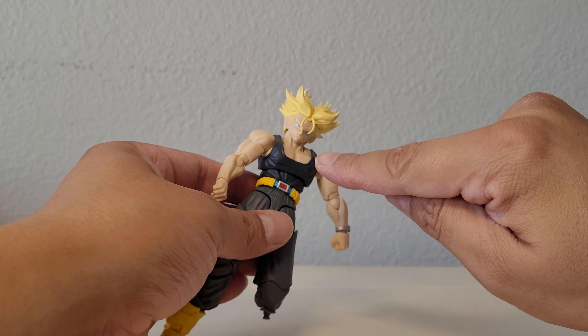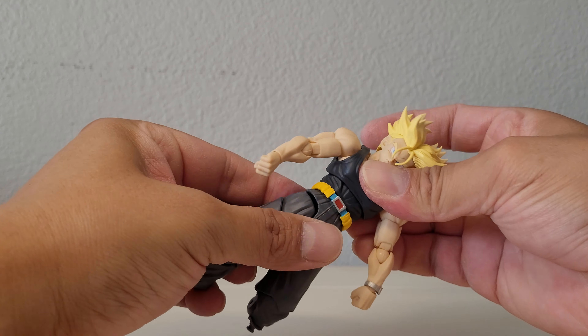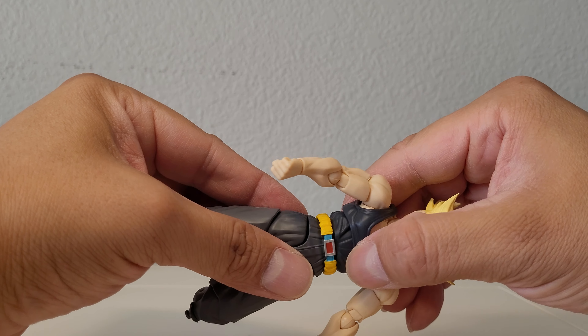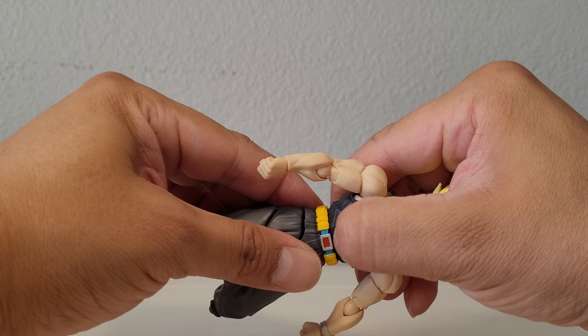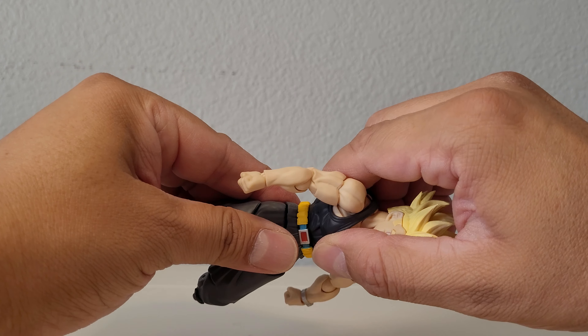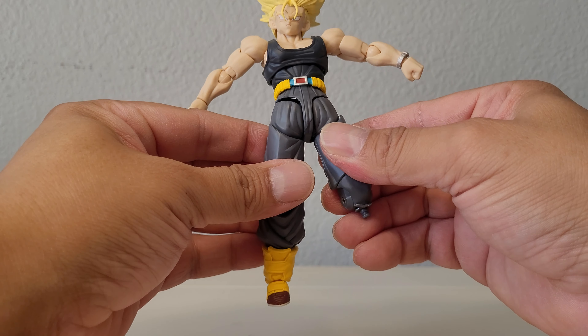The ab crunch is fine — nothing needed there, backwards as well. The waist swivel makes a sound but it's not as tight; it's still decently loose and I'm not going to add oil there because then it might get too loose. There is such a thing as too loose. I can still move it freely, so that's not a problem.